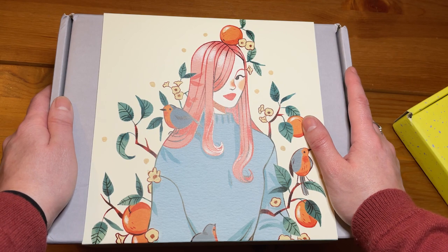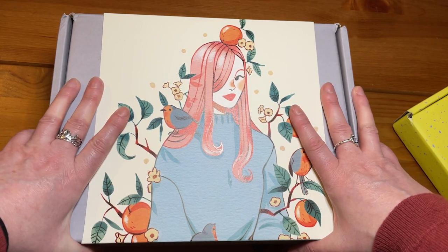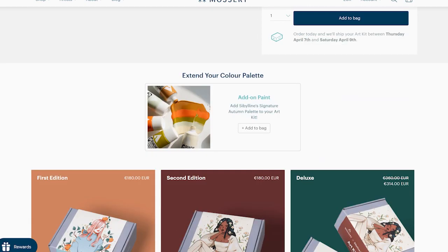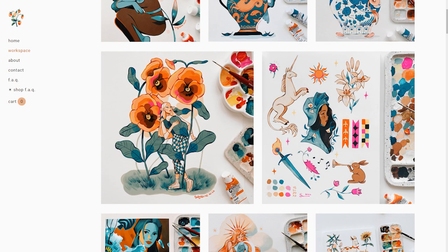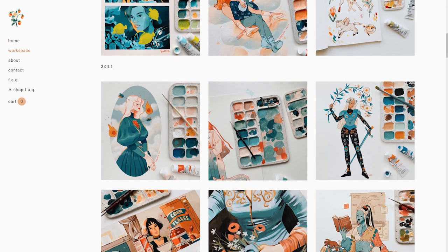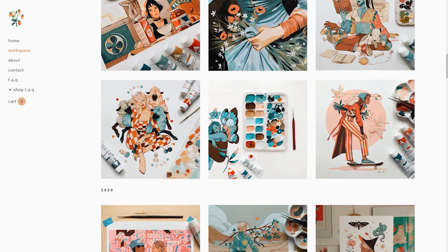Hi everyone, welcome to my first review ever. In this video, I will share the unboxing and review of the Mossery Sibylline Acryla gouache art kit. This art kit can be found on Mossery's website and it exists in two versions. Sibylline Menet is a French freelance illustrator whose artwork mostly features girls with animals using beautiful color palettes and clean lines.